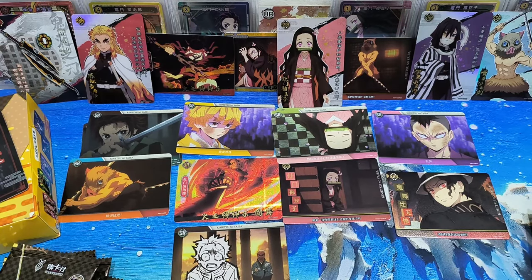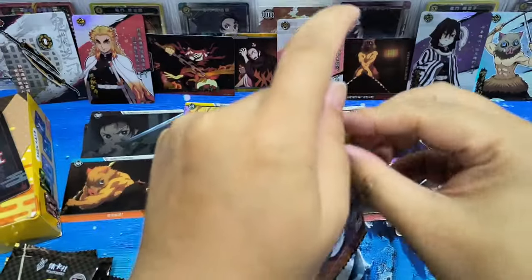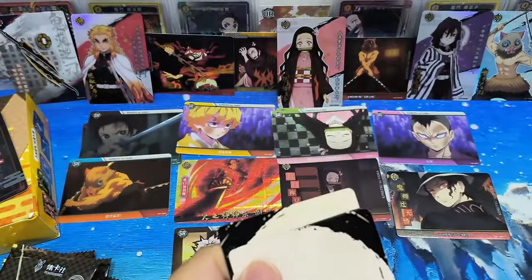So until now, most of the cards we've gotten — especially the SSR and above — are all different designs, which is nice. If you are a card collector and would like to have different designs, this is actually very good.